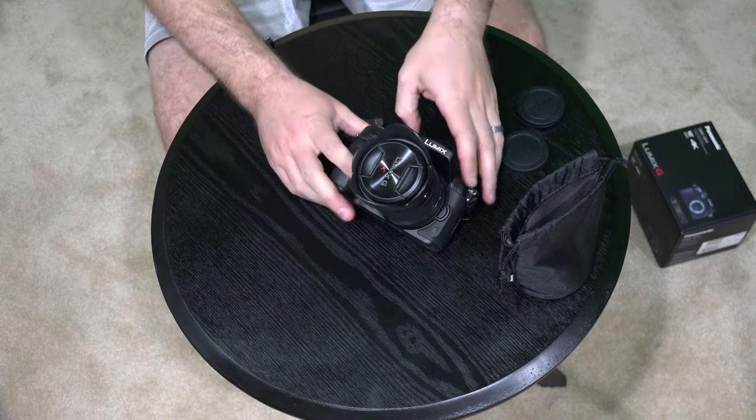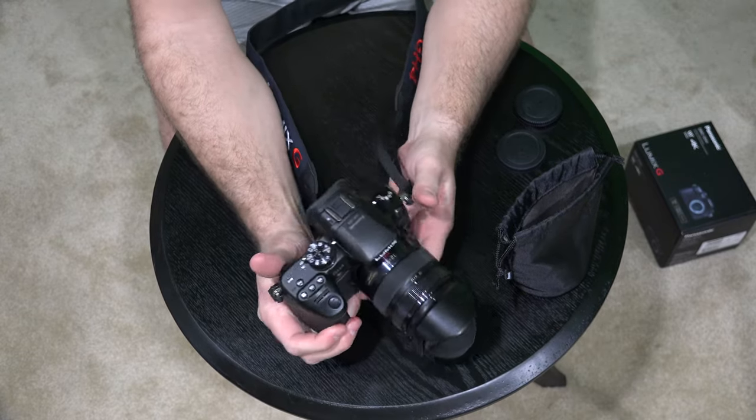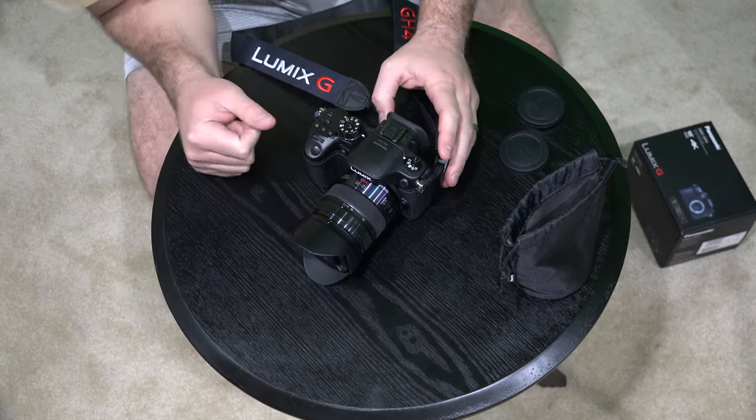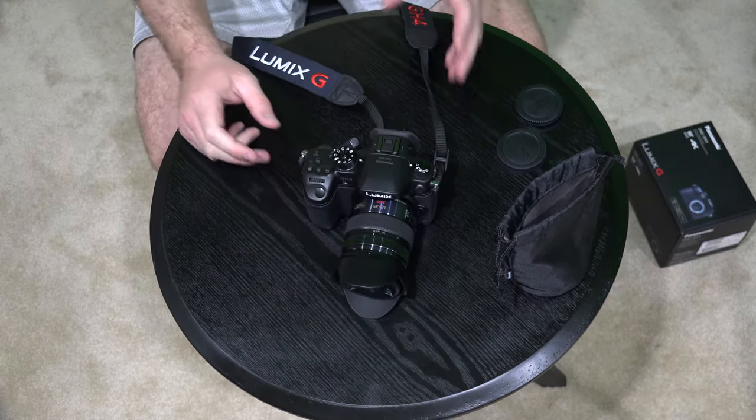And you heard it snap. That snap is a reassuring snap letting you know that your lens has been attached to your GH4.